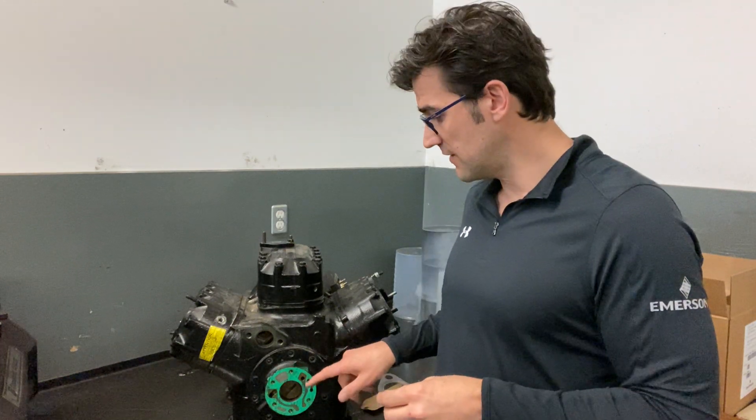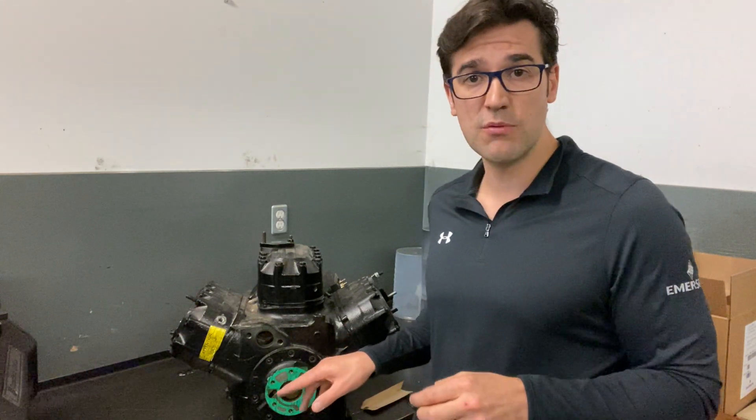Hey, Trevor Matthews here. I want to give you a quick tip on gaskets. So our 3, 4, 60 compressors — you would see a lot of different gaskets over the years, like these ones, these green ones here.